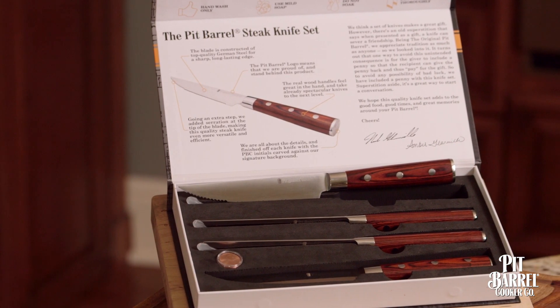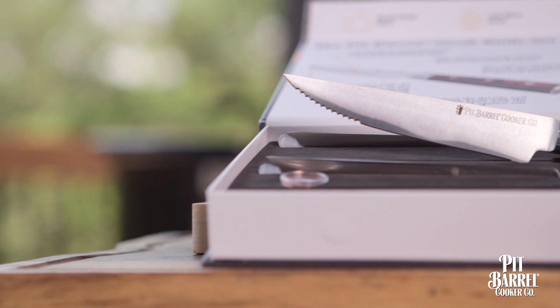The Pit Burl Cooker makes some of the best steaks you'll ever have, and when you're enjoying a great steak, you need great steak knives. That's why we decided that the Pit Burl brand needed to offer a great set of steak knives.